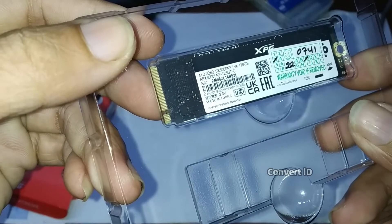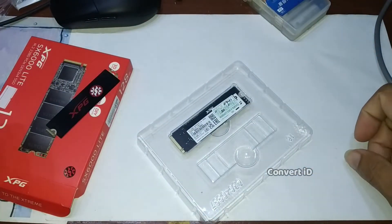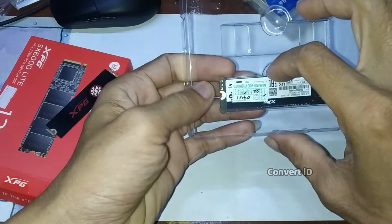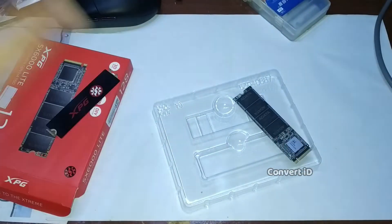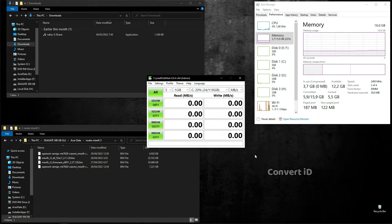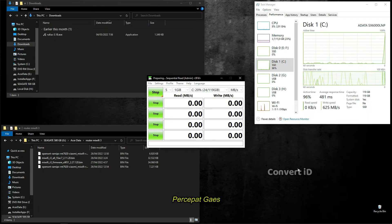Rencananya ini saya mau buat penyimpanan utama atau OS-nya, OS Windows. Oke, kita coba pasang dulu. Ini sudah saya pasang, Adata SX6000LT yang tadi. Ini sudah saya install buat OS-nya. Oke, kita coba testing.